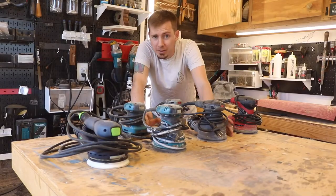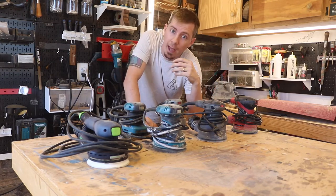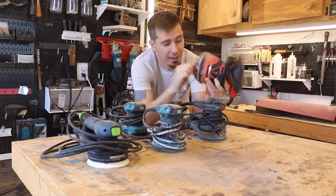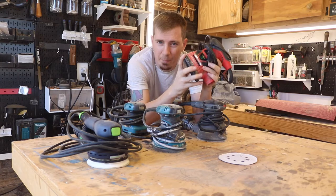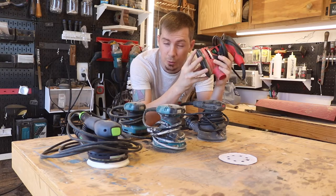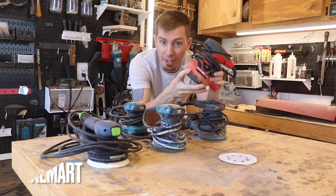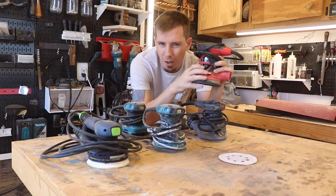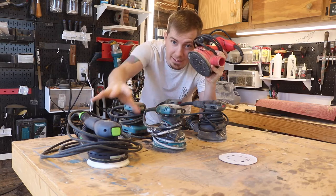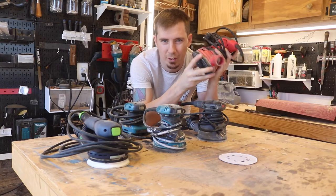Now let me show you my lineup of sanders and tell you why I got them and how much they cost. First is the Skill orbital sander — a five-inch sander you can find at Walmart. It's $40, has a pressure control sensor, no speed settings — it is exactly what it is. There's a reason this is ten times cheaper than the Festool. If you're a beginner woodworker, you want stuff you can throw away without it hurting too much.